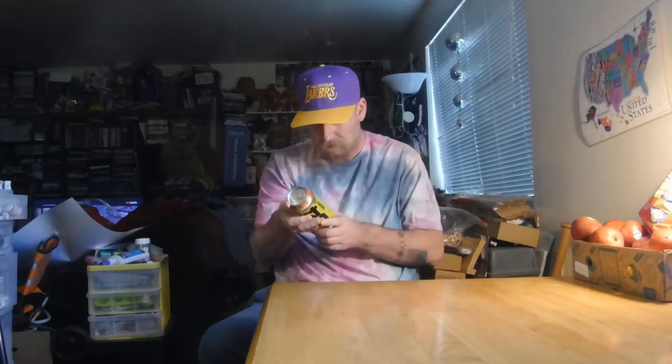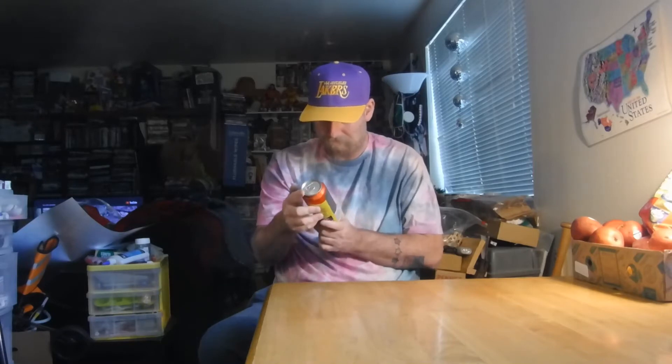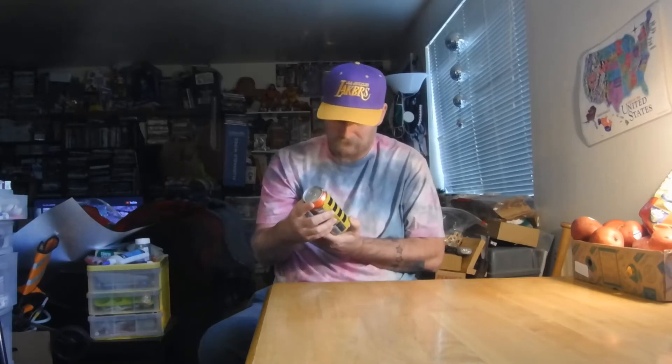We're gonna see if this energy drink tastes like Skittles. I'm really confused because it doesn't say what flavor Skittles, just Skittles. This should be interesting. It's got 'superhuman performance,' zero sugar. Okay, so this is gonna be my review.